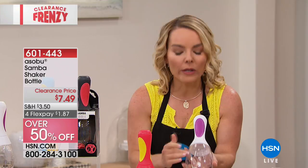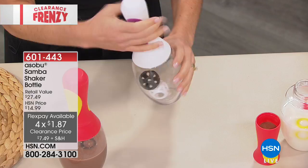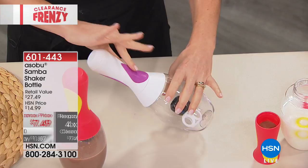The bottle itself is made of really durable Triton material, which means it's impact resistant. So whether you take it to your fitness center or put it on your bicycle, know that it's going to hold up really well. The handle is an ergonomic handle that you can hold either way, and it's also slip resistant.